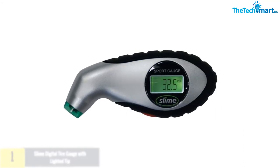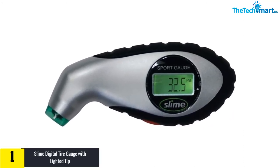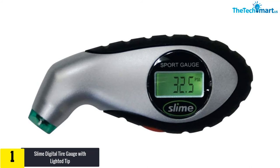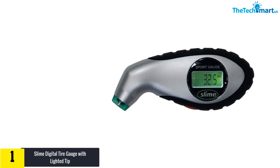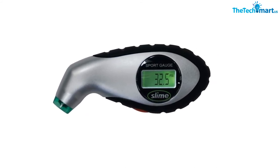And finally, at number one, we have the Slime Digital Tire Gauge with Lighted Tip. The Slime Digital Tire Gauge offers great value for money, as it is inexpensive and works exactly as expected. It is a small device with an LED display capable of measuring tire pressure between 5 and 150 PSI. The display is also illuminated to make it easier to see in the dark.